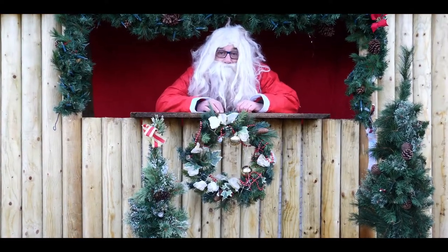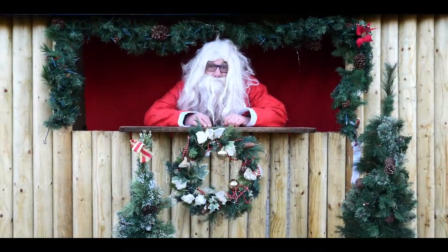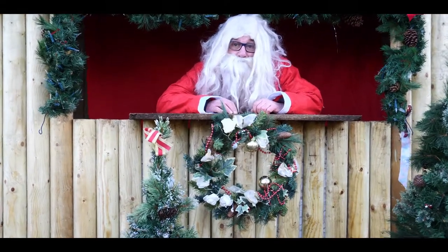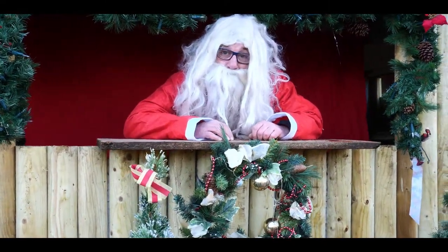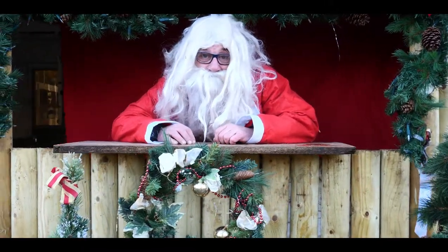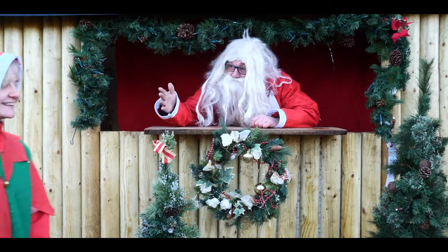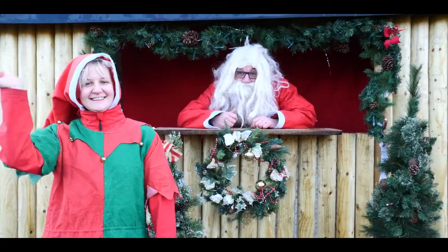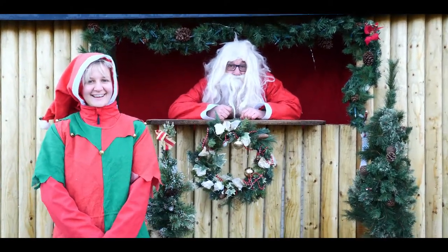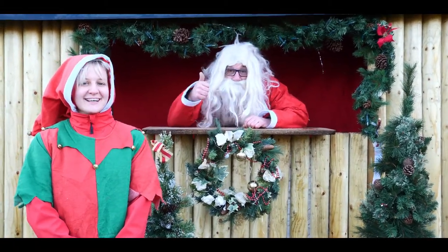Hello everybody and welcome to 4Founders' special Christmas video. This year we're going to be doing something a bit different — we're going to be making a special 4Founders Doggy Christmas Cake. Now this year I've got a special helper. I'd like to introduce you to my little old friend, this is Niamh. Say hello Niamh. So Niamh's going to be helping me to make my little Christmas cake.